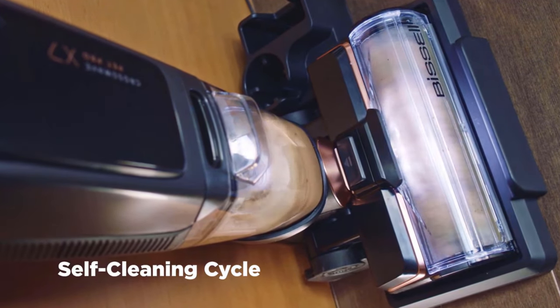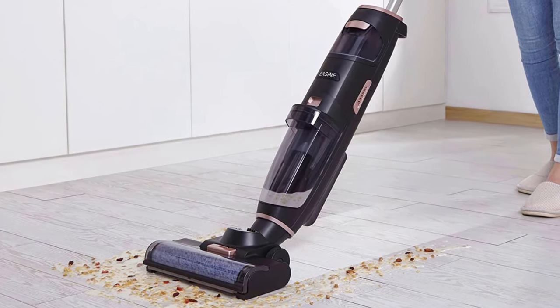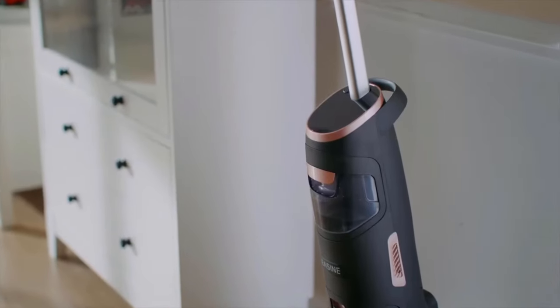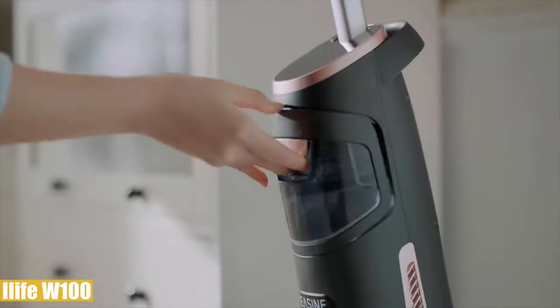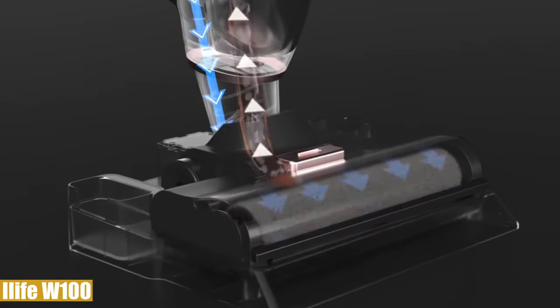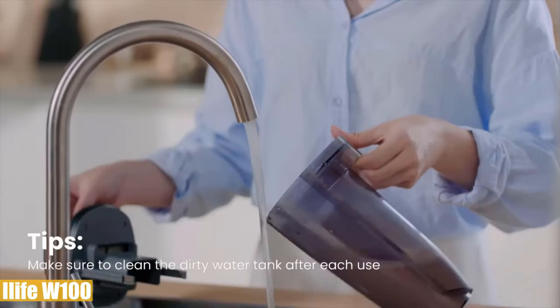Number five: the fifth product in our list is the iLife W100. This cordless wet dry vacuum cleaner washes in a three-step, one cleaning cycle and has a self-cleaning feature with two suction modes. It has a dual tank to ensure only clean water is on your floor, while dirty water and garbage are stored in the dirty water tank separately. You can also add a cleaning solution to deal with dry stains without extra effort.